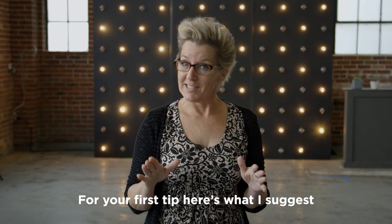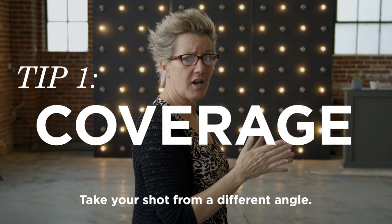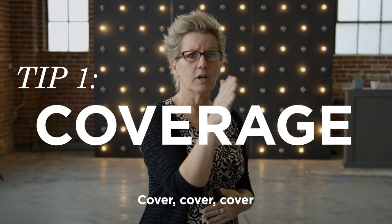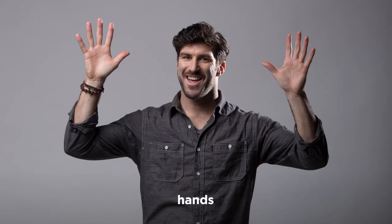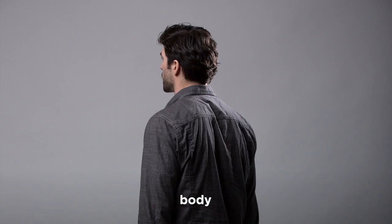So for your first tip, here's what I'm going to suggest: coverage. Take your shot from a different angle — cover arms, hands, body, eyes.